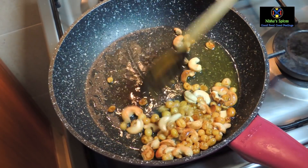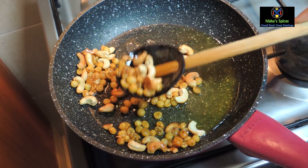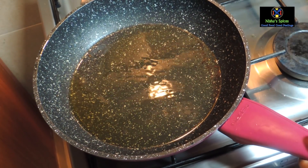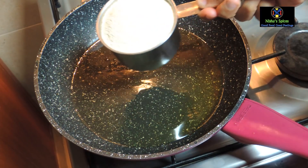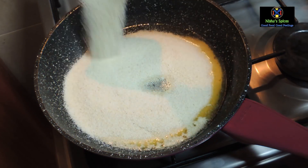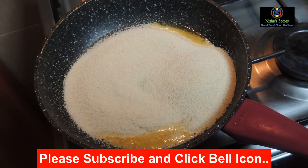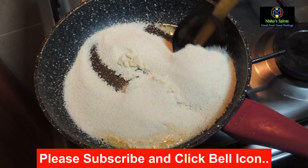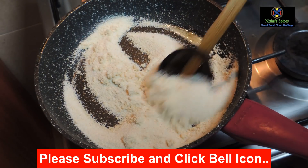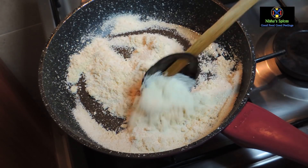Mix the kismis in. You can add kismis as well. Add 1 cup of kismis. Add it to a medium flame.